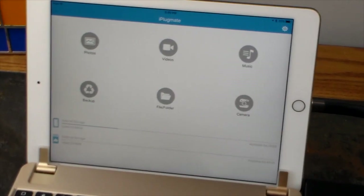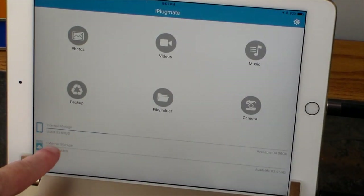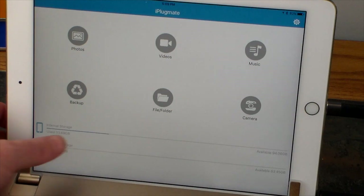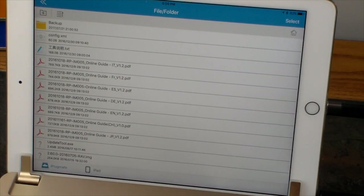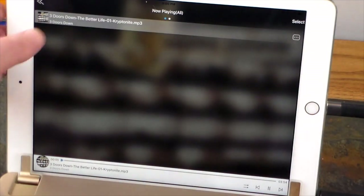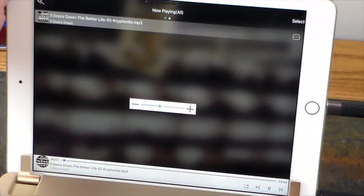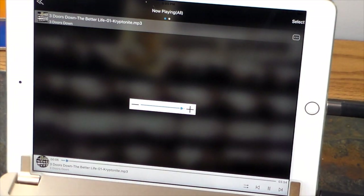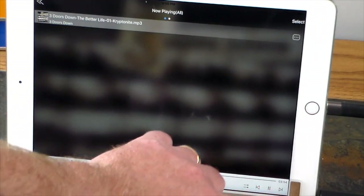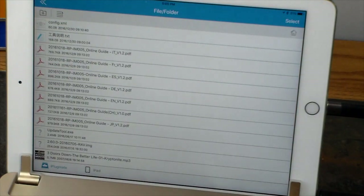We've got internal storage for the iPad and external storage which is the flash drive. If I click the external storage it shows me everything that's on that flash drive. I actually plugged this into a Windows machine and copied an MP3 file over — here it is, Three Doors Down — and if I just click on it, we're streaming it from the flash drive, not the iPad itself. How cool is that?